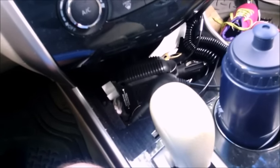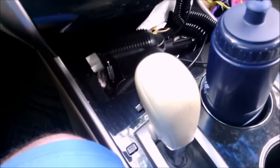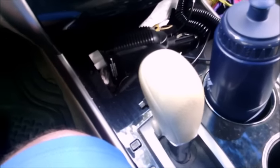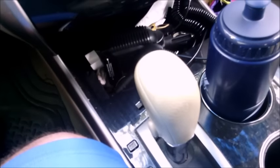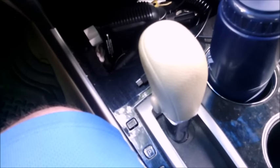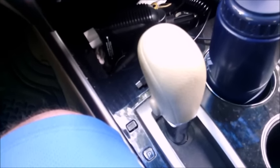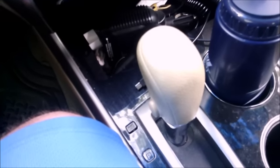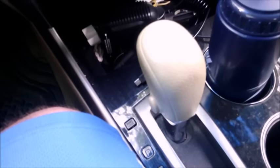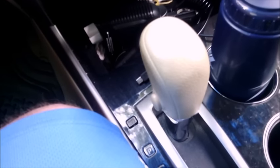If you turn overdrive off you've probably noticed your performance goes down and it seems sluggish. A couple things happen: number one, you can't go into fourth gear, and also your engine is actually running harder. Turning it off will reduce fuel efficiency and make the engine and transmission run harder.